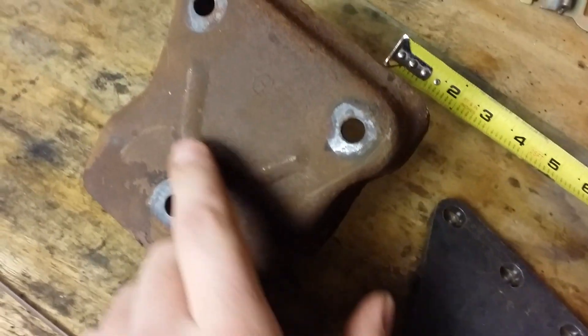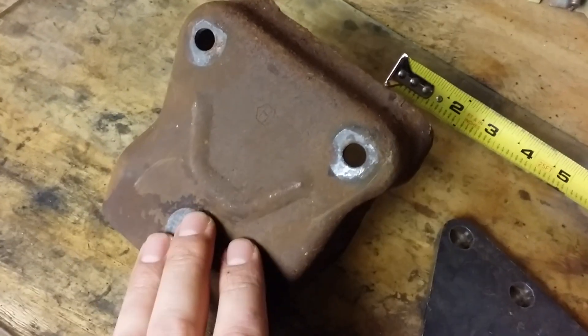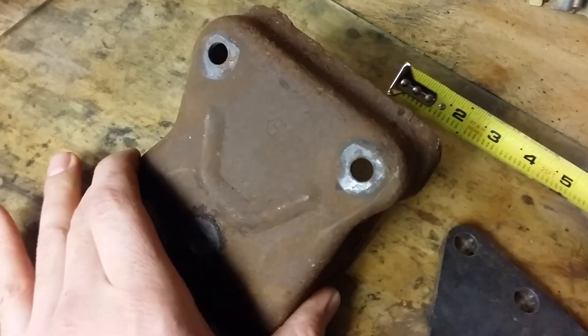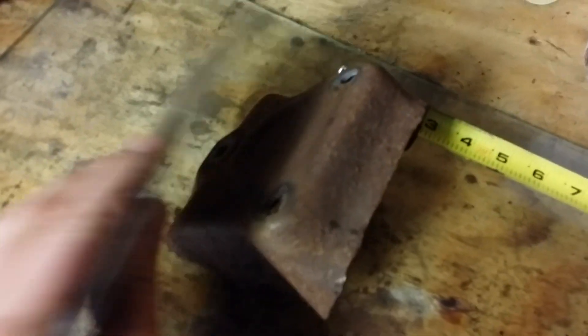With this style of mount, this raised area here — this raised boss — needs to be ground down. Use a grinder or a big belt sander and grind it almost flush, because the style of motor plate they use will not sit flush on the back of the clamshell.